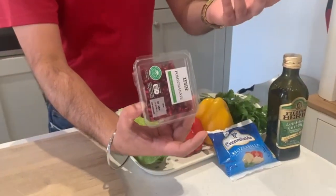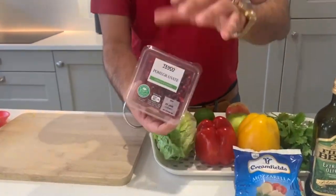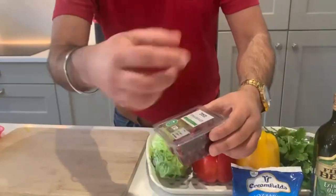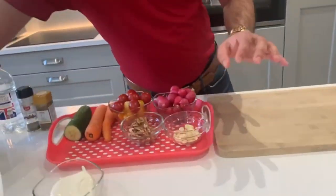You can actually buy a proper pomegranate and cut it yourself, but students, honestly, you don't have time. I understand that, so we're just going to chuck it in as is. Just open it, chuck it, and that's pretty much ready to go.